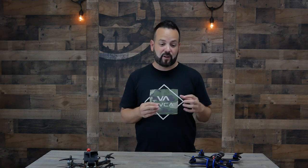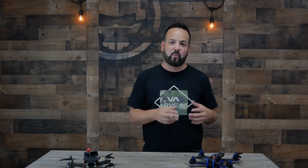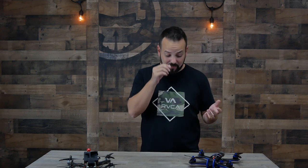Another pro of going with a bind-and-fly is you're going to be in the air faster. You don't have to take the time to put the thing together, you don't have to sit and research and understand all the parts and how they go together, and you won't spend as much time shopping around for all the different parts and trying to find one shop that has everything you're looking for. It can be a bit of a time saver.